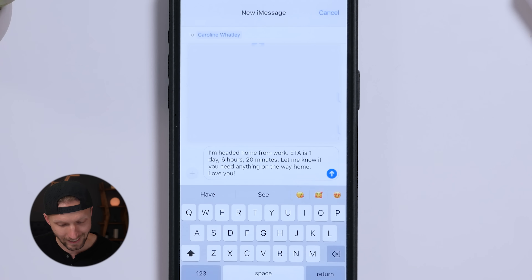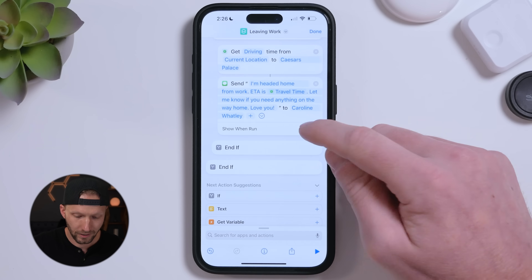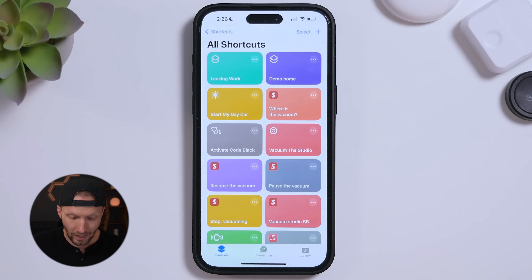Testing it: I changed the time check to 14 so it falls within range, and put in my actual street. It checks the drive time and sends: 'I'm headed home from work, ETA is one day six hours 20 minutes' — of course that's because the destination is Caesar's Palace in Las Vegas, which is quite far. But the logic works. To make it send automatically without a prompt, tap the message action and disable Show When Run. Tap Done — the 'Leaving Work' shortcut is ready.